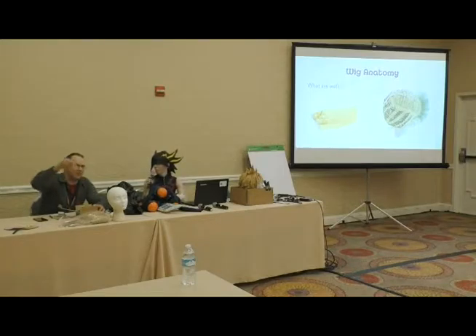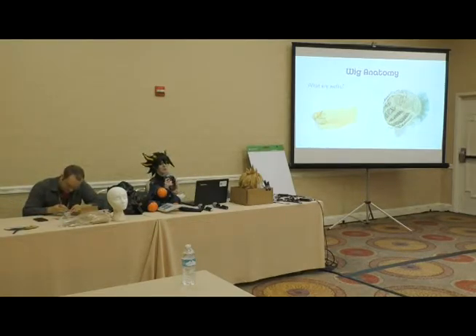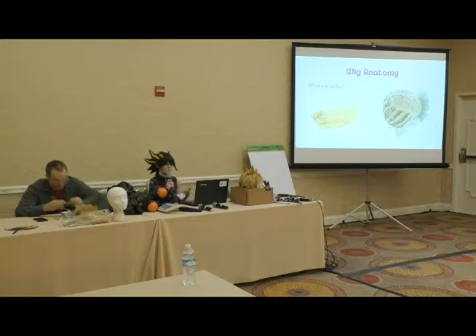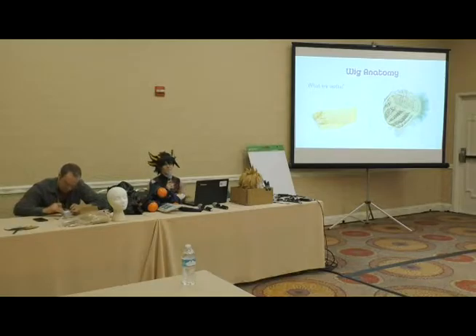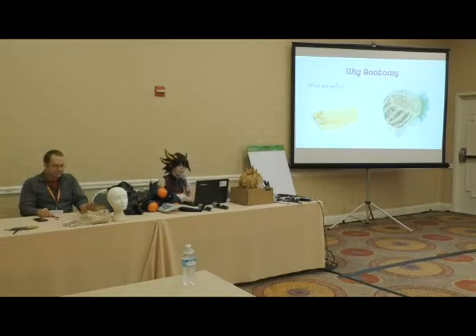Don't leave without grabbing a business card that has a code for 5% off a wig purchase — valid for the next two weeks. This panel is going to cover a lot of the beginner stuff: what kind of wigs to use for different costumes, the different types of wigs available. I do go into some basic styling, but I also have an advanced wig panel at 12:30 covering cool techniques. Feel free to raise your hand with questions during the panel.